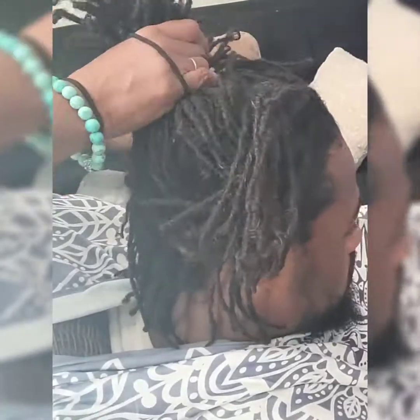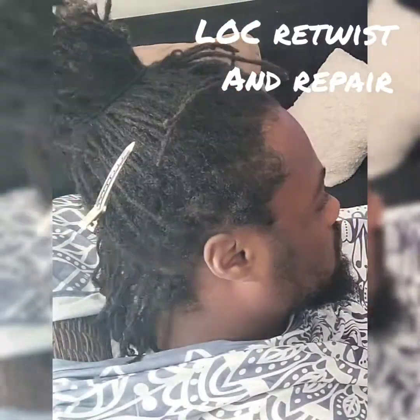Welcome, welcome and welcome to another edition of Lockdown Natural Creations Hair Edition.